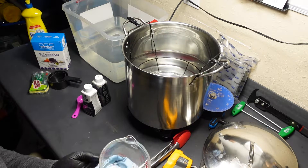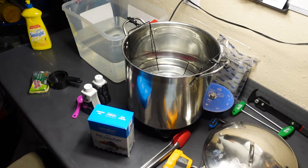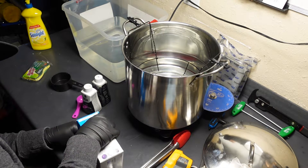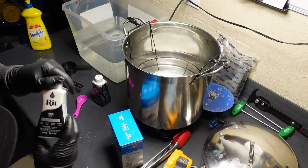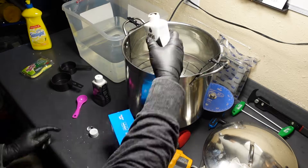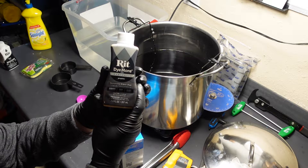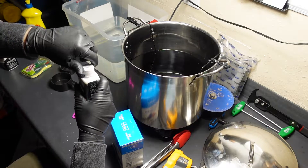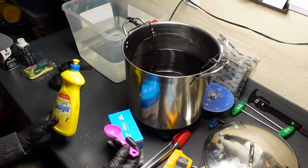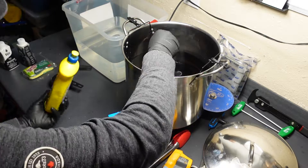Next we're gonna add salt — I believe it's a quarter cup. Salt will help lower the boiling point of the water. Then this is RIT dye black — a whole bottle of this. Plus RIT dye more graphite, the synthetic formula for synthetic fibers. And one tablespoon of detergent — I got Sunlight here. Dawn, Sunlight, Cascade — there's gonna be plenty of soap.